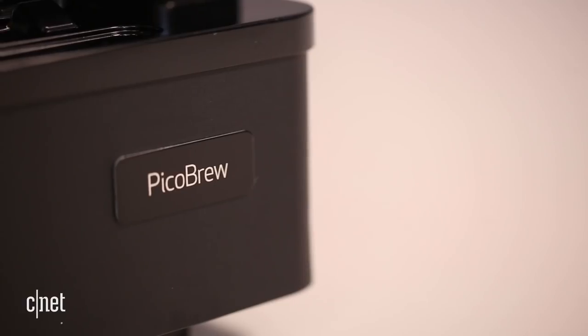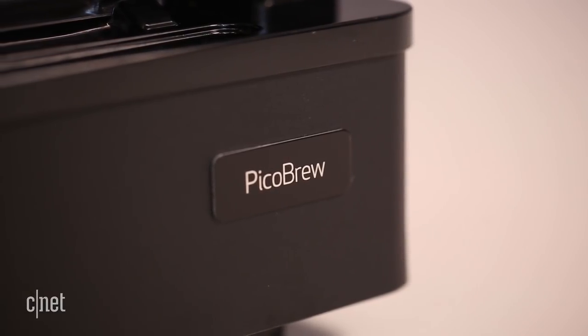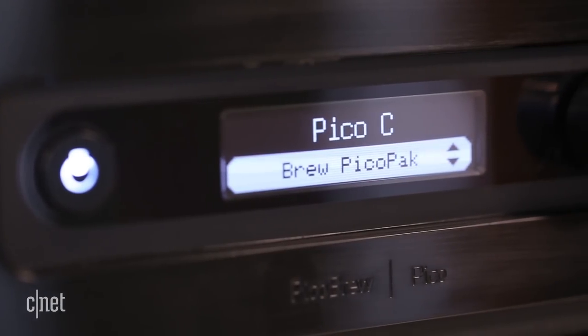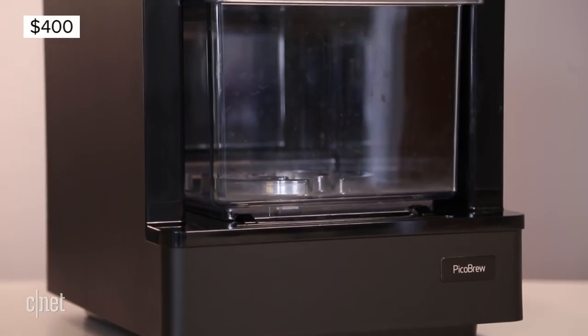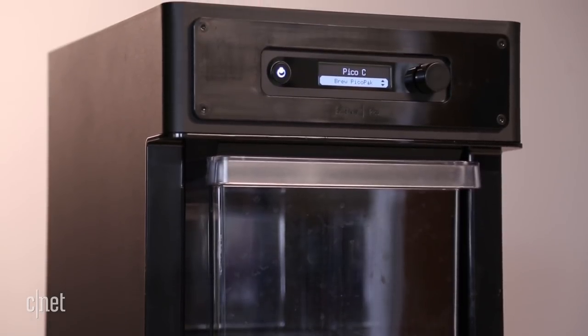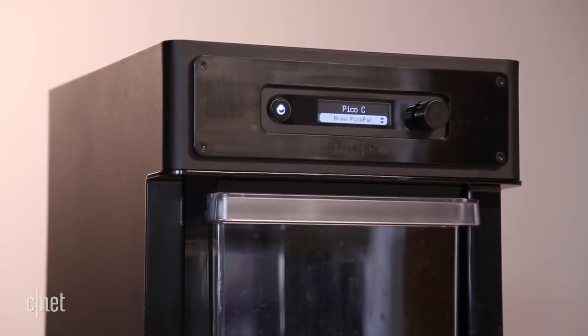I love the idea of an automatic beer brewing robot, and right now the $400 Pico Brew Pico Model C is the closest approximation we have to that dream. Like most dreams, harsh realities get in the way of perfection, so I'm not going to recommend the Model C to most beer lovers or home brewers — but let's start with the good stuff.